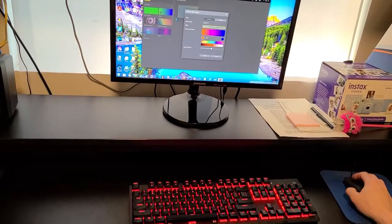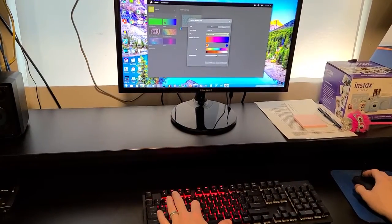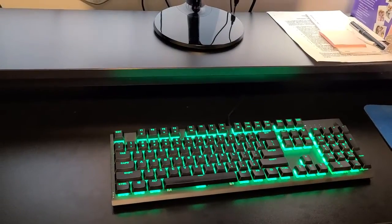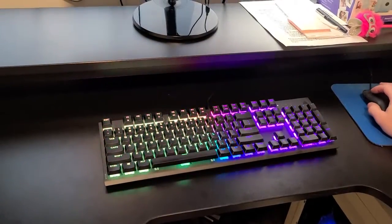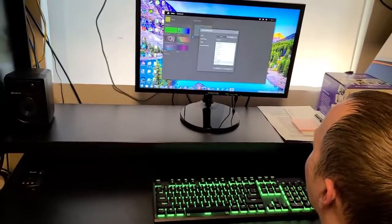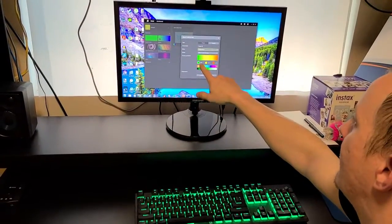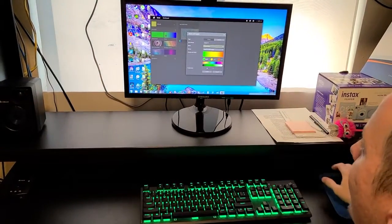You can also do color pulse — that pulsing effect. There's type lightning, which is really cool: when you press a key, the light spreads out from that key. Static color lets you pick whatever single color you want. Temperature is a pretty cool feature — it reads the temperature of your CPU and changes the keyboard color accordingly. It goes from around 20 degrees Celsius up to 60 degrees Celsius. So if your keyboard ever goes red, your CPU is overheating — and that's not a good sign.